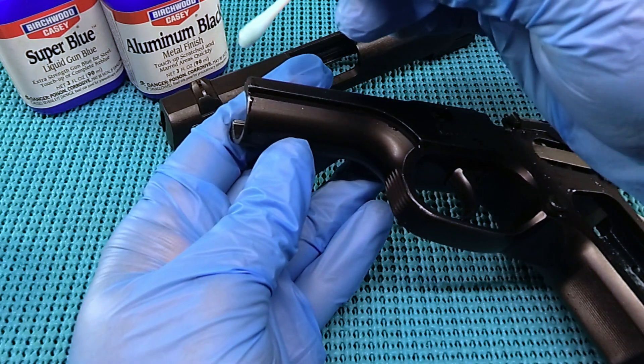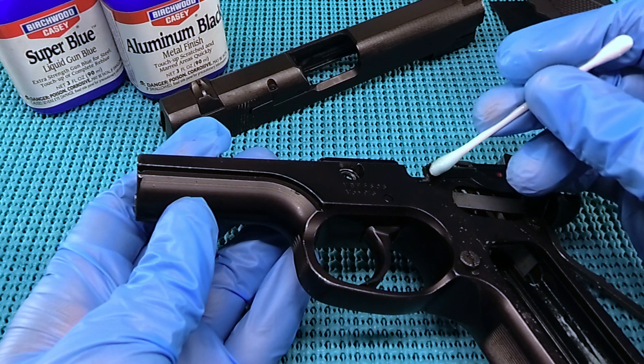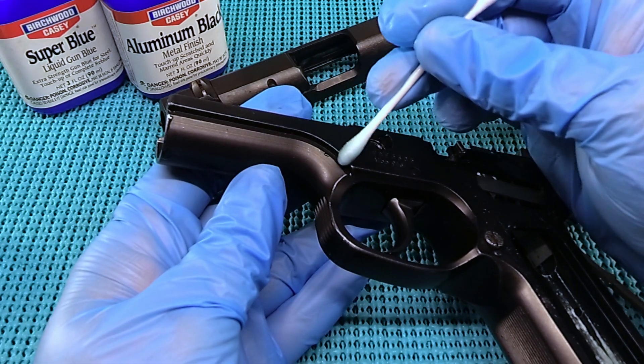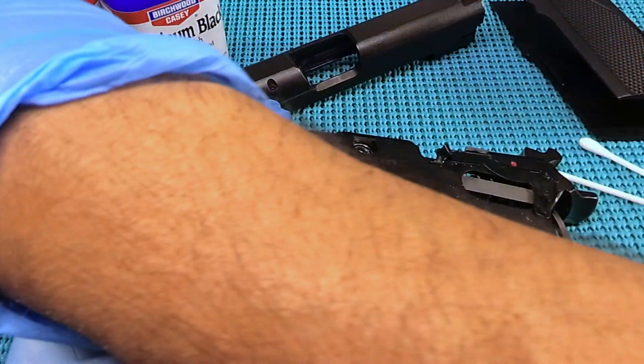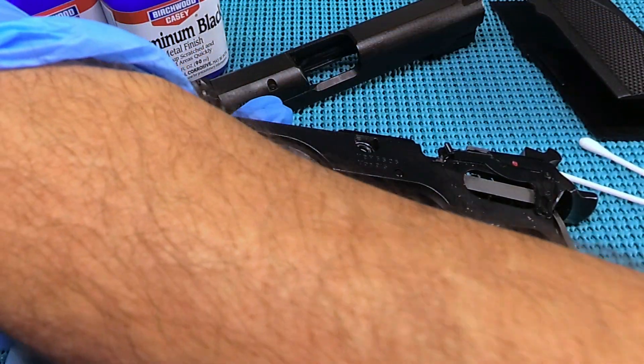We've got some sitting on there here at the front, some here, and where there's some deeper gouges in it. A lot of times it just won't take, and there was a little bit of rub right through here. Let's let that sit for a few seconds. Again, you're using this at your own discretion — this may ruin your firearm. You just never know.